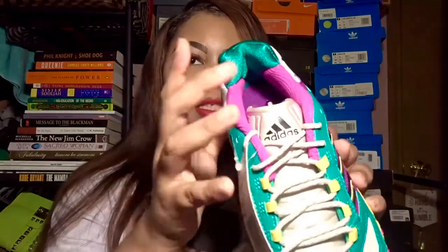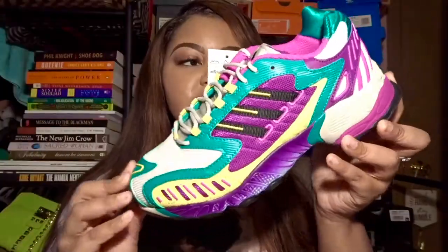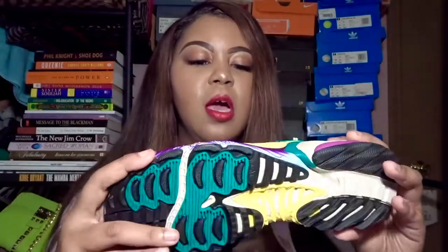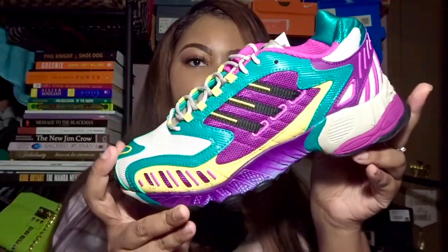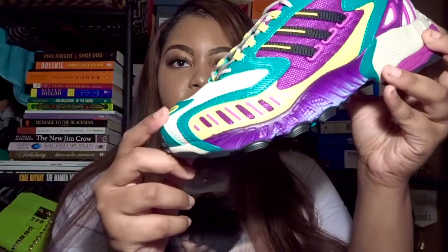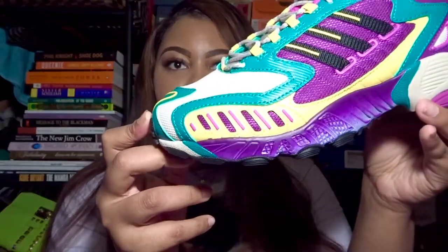The tongue of the shoe is silver and feels like a nylon material, and it just has Adidas right there. The upper of the shoe is comprised mostly of mesh materials on the toe box and also on the side panels where you can see the three stripes. It also has a stripe detailing going down the side of the toe box.